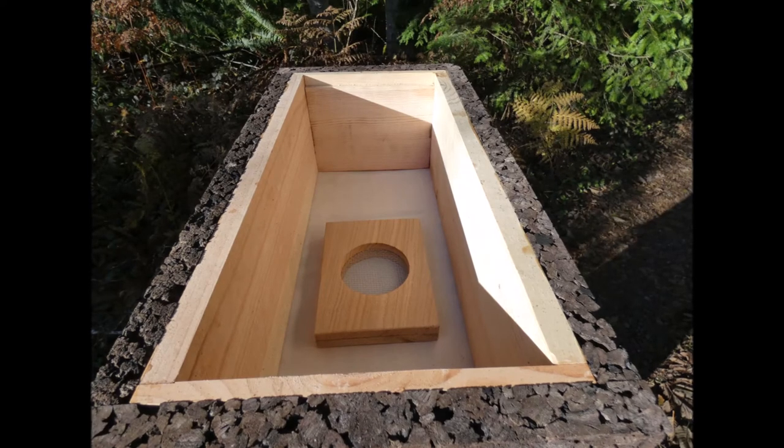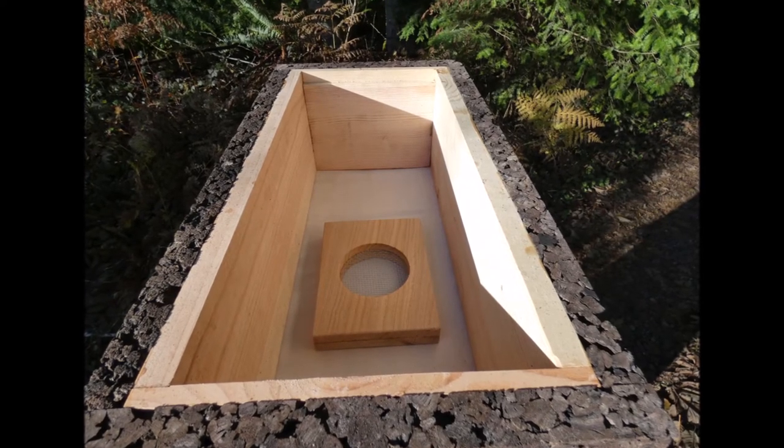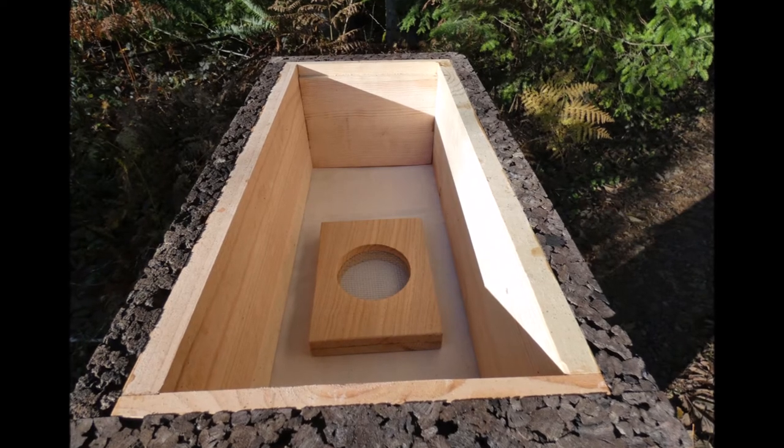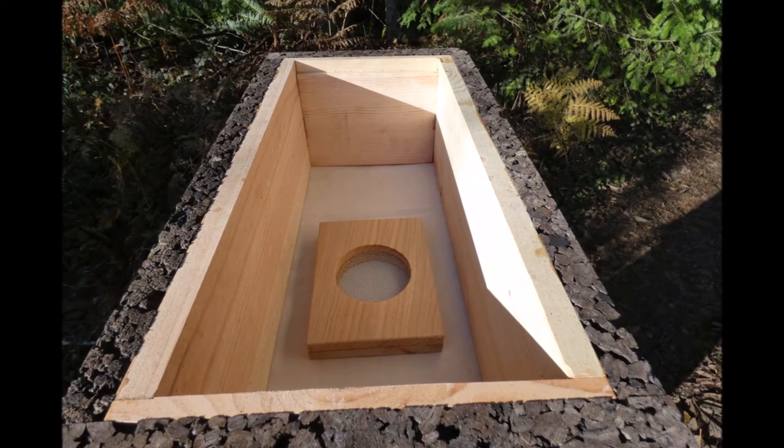The cork hive comes with a spare medium-depth box and five foundationless medium frames. You can use this box to cover a feeder or as a mini honey super for a modest honey harvest.